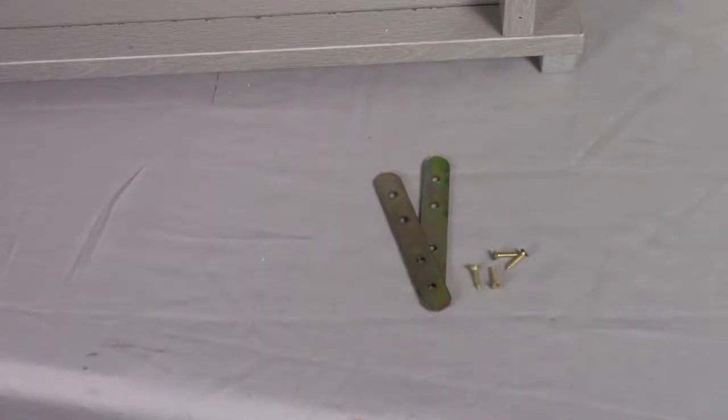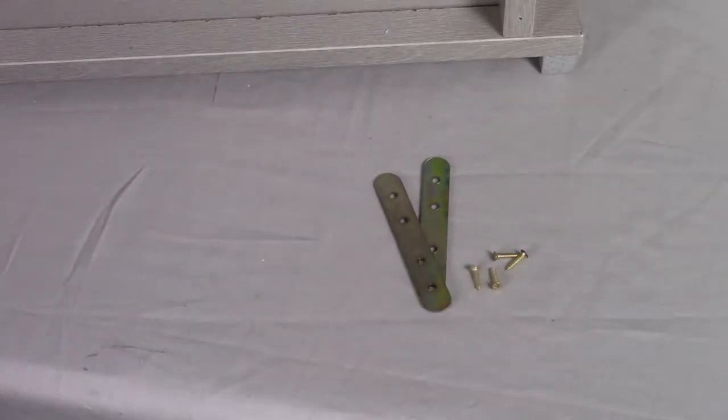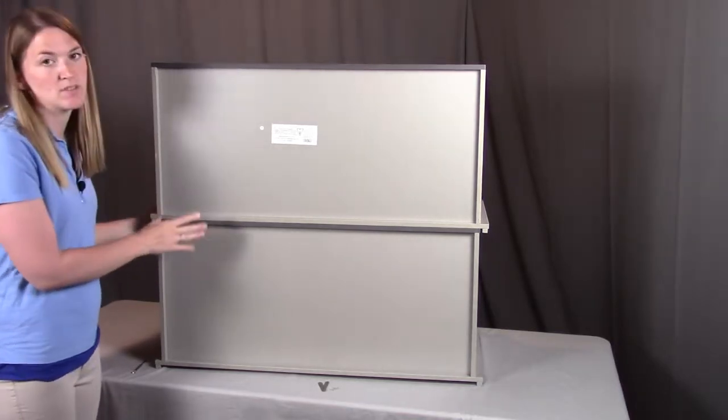Step five is an optional step and can be used if you purchase multiple bins, which are sold separately, to attach them together for safety reasons. If so, please follow this step five completely. For this step you'll need two of part M, the metal brackets, and four of part N, the small screws. I'm going to show you how to properly attach two cubbies together when you buy multiple bins.